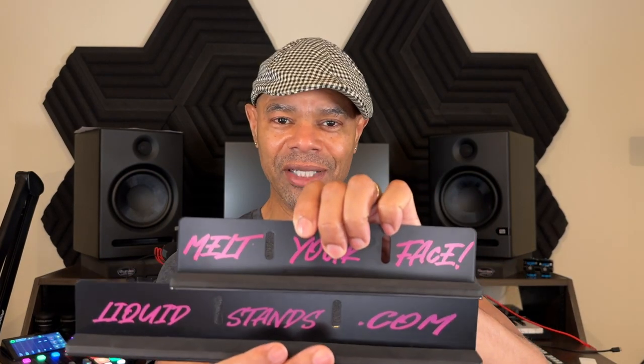The desktop monitor stands ship totally disassembled. Here are the parts: you have the lips — this is the front lip, and this is the side lip. Look at the padding right there, and look at how wide the lip is compared to another desktop clamp-on monitor stand I reviewed, which were the Gator Frameworks.